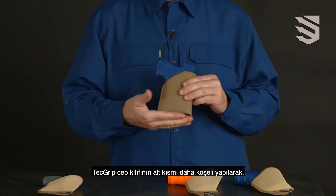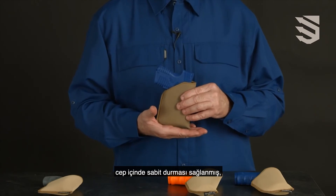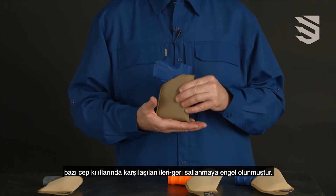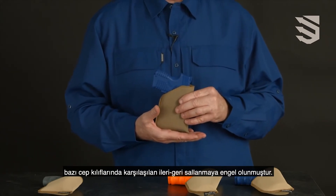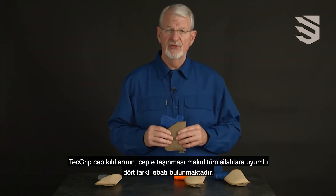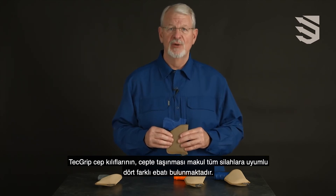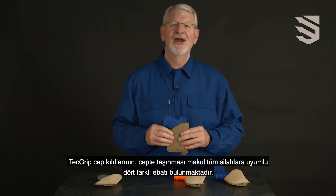The pocket holster cut is more squared off to give you stability inside the pocket, with none of that back and forward rocking that you can get in some pocket holsters. The pocket holster comes in four different sizes that accommodate any size handgun someone would reasonably carry in the pocket.